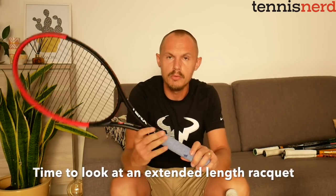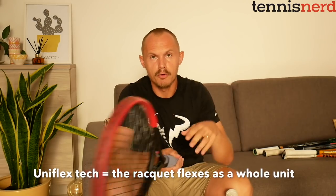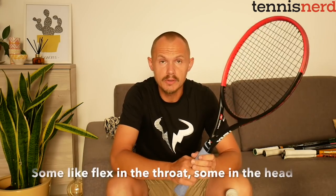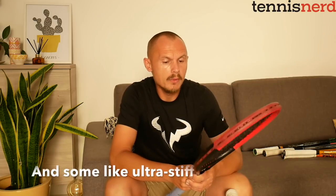Then we have what we can call an extended length racket — meaning it's longer than standard. I'm testing this right now; it's from a new company in Australia called 10X Pro. They have a technology called Uniflex, where the racket flexes uniformly — some rackets flex more in the head, some in the throat, and this one flexes uniformly across. I also tested their Excalibur, which is more of a player's frame, and I really enjoyed that one.